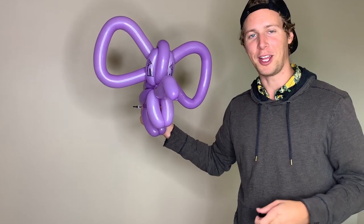Now all you need to do is round out the ears and give it a face with a sharpie and you're good to go. And there you have it — a three balloon elephant. Don't forget to like this video and subscribe to our channel for more balloon twisting tutorials. If you think you've got what it takes to work with us as a balloon twister or balloon decorator in the United States or Canada, visit our website for more details. See you next time.